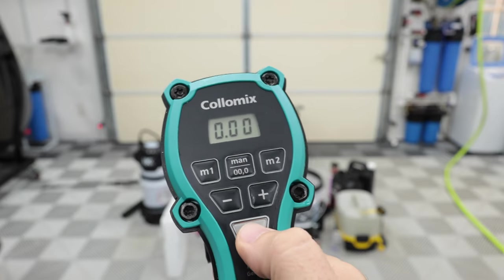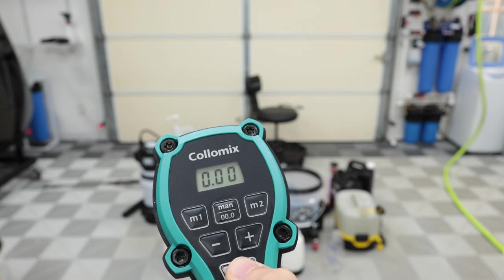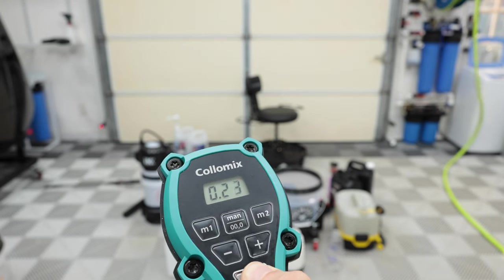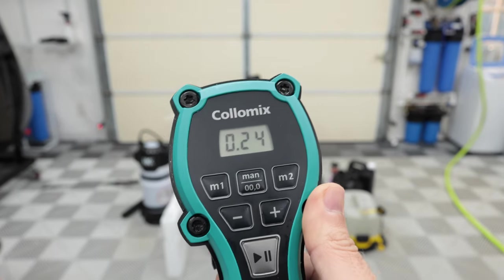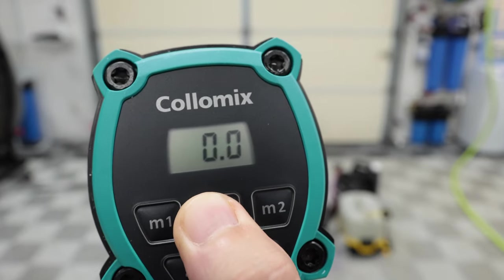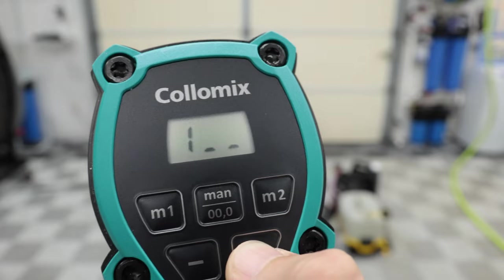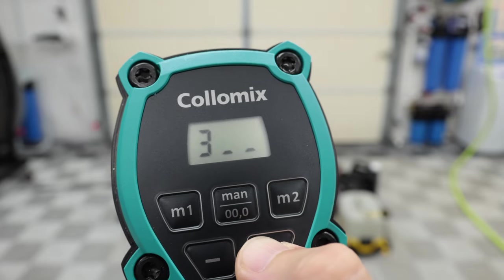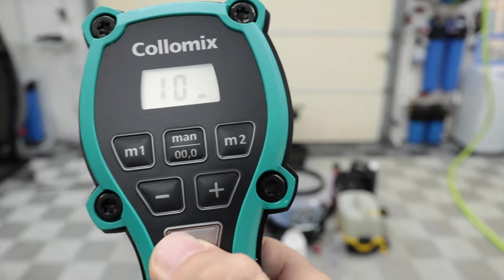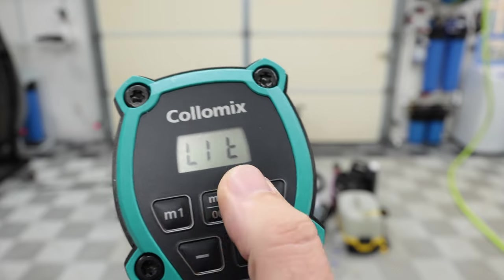You can also hit manual and then hit the play button and just dose — it's going to tell you how much you used. So just hold it down. Right there I used 0.24 gallons. So right now it's in gallons — I want to change to liters. Hold the manual button down for five seconds. One is liters, two is quarts, three is gallons. I want liters. Hit it five or six times and it should turn off. When you turn it back on it's going to say that it's in liters.